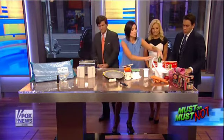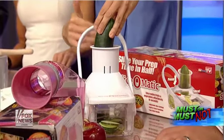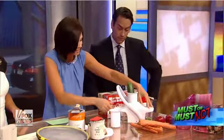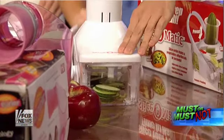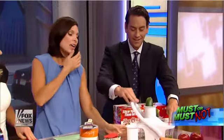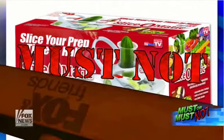This is the Slice-O-Matic. It's supposed to julienne vegetables, give them those lines that look so pretty. Or you can just do a regular blade and slice up your cucumbers. Here's my feeling: this was not easy to put together. In fact, at about 10:30 last night, my husband was still helping me try to assemble it — so that was a must-not for me. It does cut once you get it together, but it's a little flimsy, and you've got to really hold it down. My feeling is it's going to be just as quick to grab the butcher knife and have at that cucumber on a cutting board. Also, it doesn't go in the dishwasher, so you've got to hand-clean it — there are a lot of springs in there. Sorry, Slice-O-Matic, that's a must-not for me.